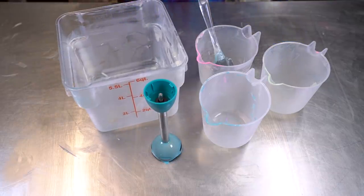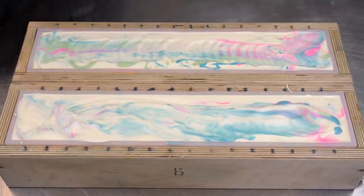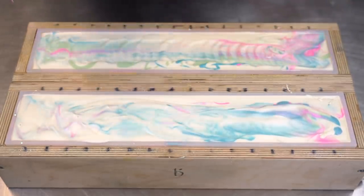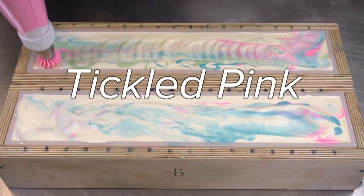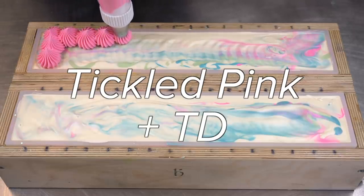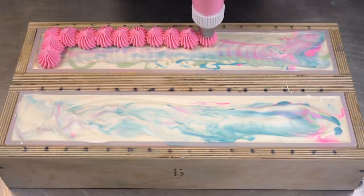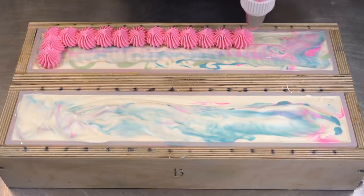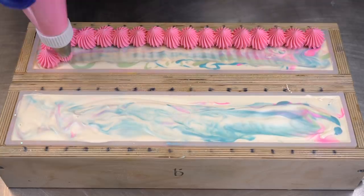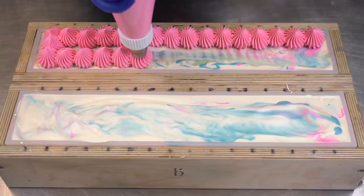Okay, let's go mix up the soap frosting and start piping the top. You guys — look at this pink. Is this not like the perfect shade of bubblegum pink? Tickled Pink from Mad Micas with a little bit of titanium dioxide — that is what it is. You need it in your life. Also, pigments from mica and colorant suppliers can be used in a multitude of things, including slime and resin — just so you know.